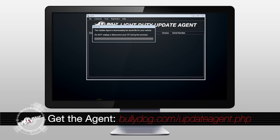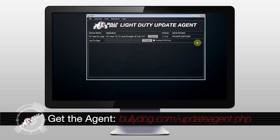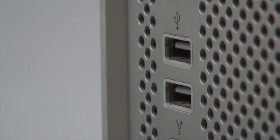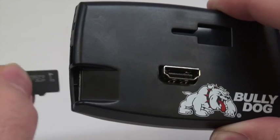Insert the card reader into an available USB port on your PC and open the BullyDog update agent. It should automatically recognize the SD card and begin downloading the stock file from your Jeep. Once complete, you will be notified that your files are ready. Click OK and disconnect the card reader from your PC.